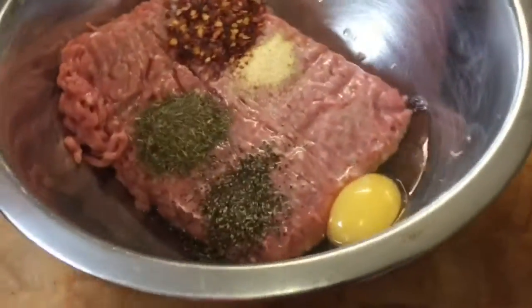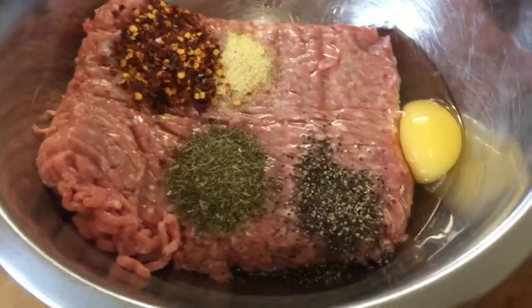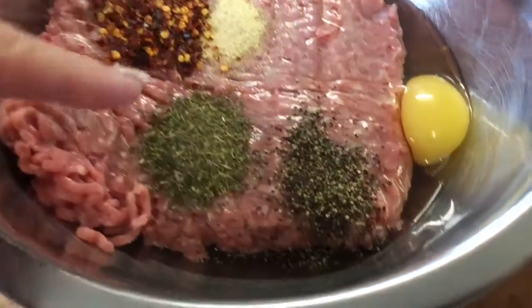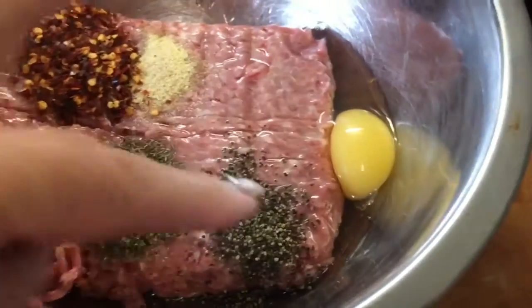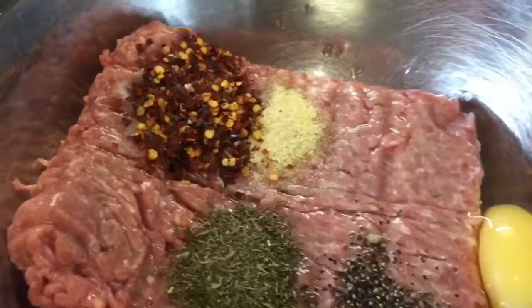So this evening I'm making some turkey meatballs. In there I've got 500 grams of turkey mince, ground chillies, thyme, two teaspoons of black pepper, an egg, and a teaspoon of garlic.